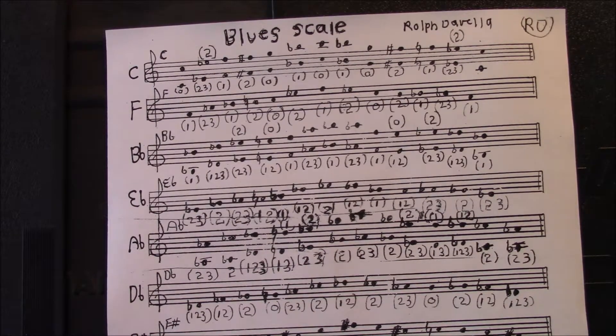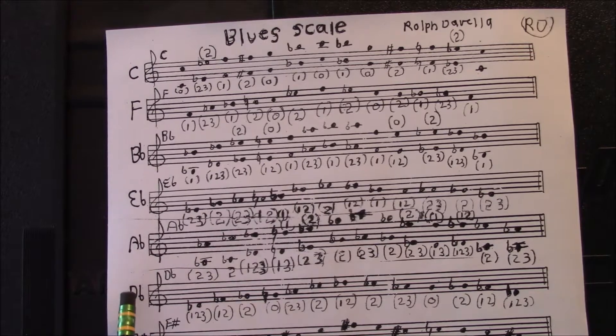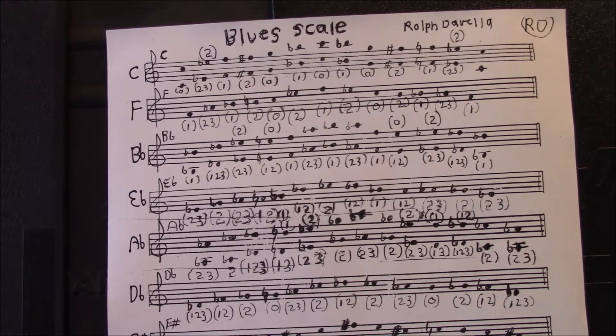The way I decided to display these scales on the screen, so you can see them most clearly, is six at a time. I divided the 12 scales equally by six. So we're going to do C, F, B-flat, E-flat, A-flat, and D-flat first. I'll give you time to look at this and write it down. Probably the best thing to do is hit the pause button on your screen and copy all these scales. Then I will show you the next six.